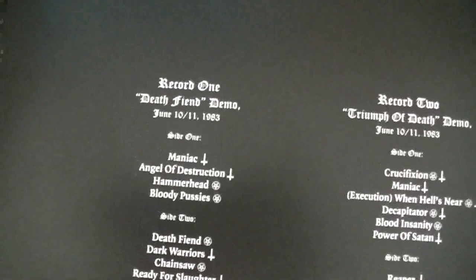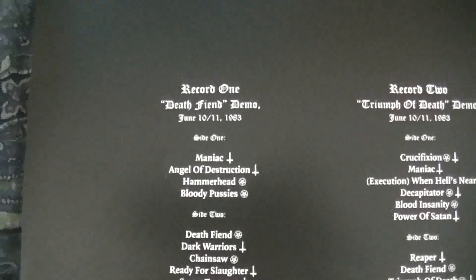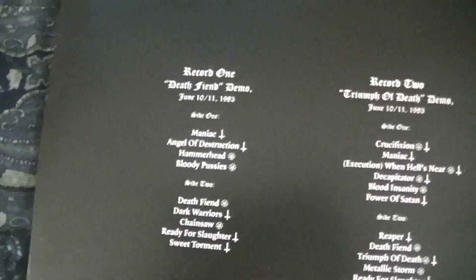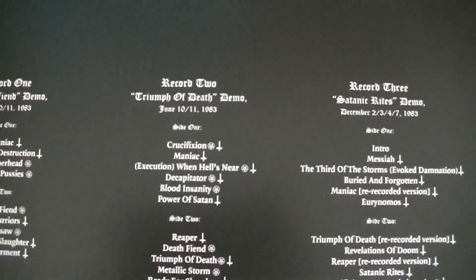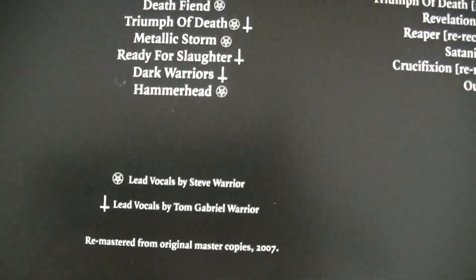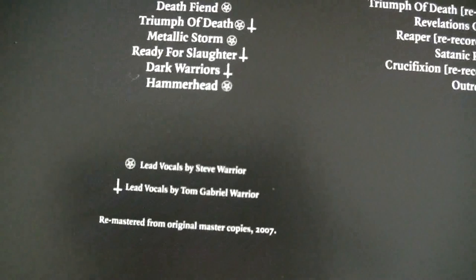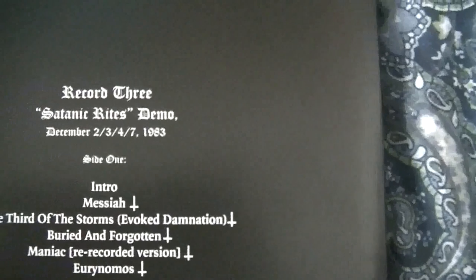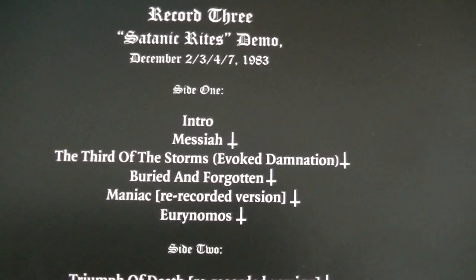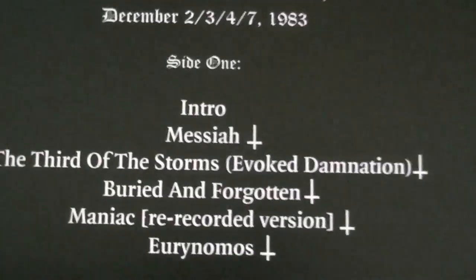This is a very thick set, bigger than the average vinyl. This is why you have the Death Fiend demo, which was actually never released — it was supposed to be for promotional purposes, I believe, from what I remember reading on the Hellhammer site. Then we have the Triumph of Death, which was the very first demo. The inverted crosses and the pentagrams show who did vocals. And then my favorite demo of all time, Satanic Rites, featuring my favorite song by Hellhammer — Buried and Forgotten.